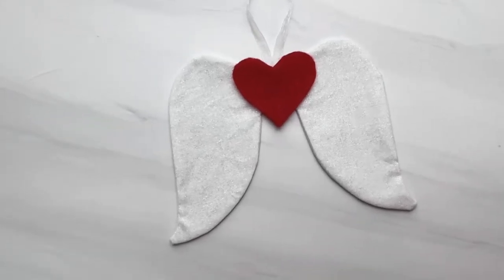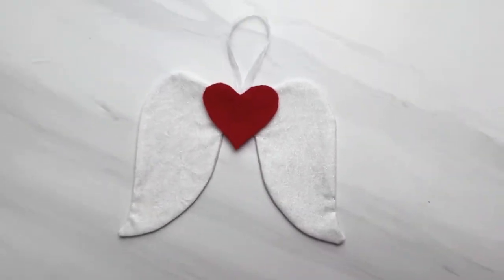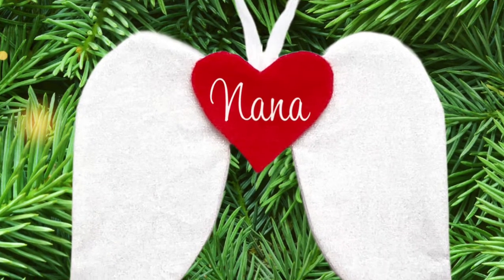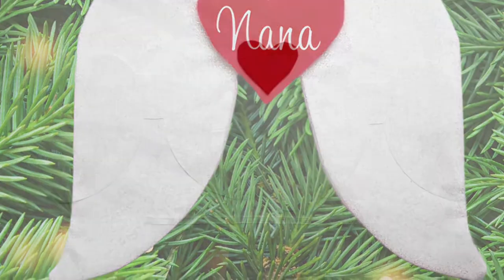Today I'm going to show you how to make an Angel Wings Memory Ornament. This is part of our 25 days of ornament sewing patterns. You can personalize the ornament or even use a loved one's clothing item to make them instead of purchasing fabric. The printable pattern pieces are in the link below in the description box, or if you're watching from my website alohasewingcompany.com, welcome and sew along.